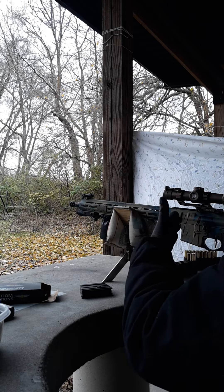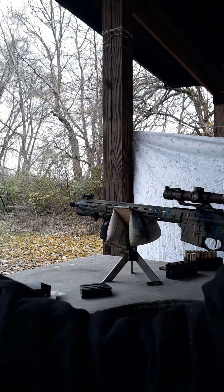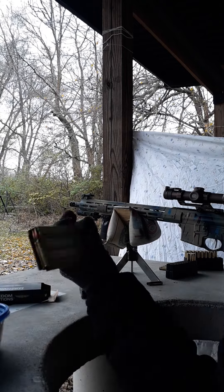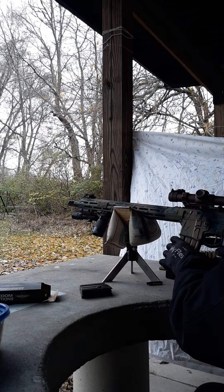Alright, so that's ten rounds of DPMS Oracle reloads. I will be using some more of those, but I have a full 30-round mag here and I'm going to use it now.